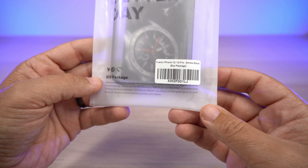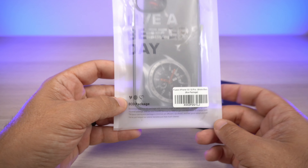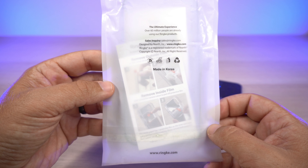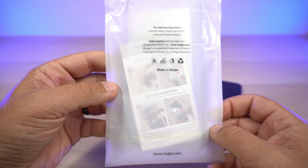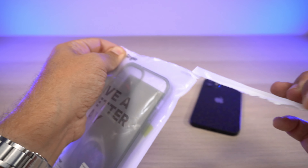The Ringke branding is at the top and it says 'Live a Better Day.' On the front it has the eco package info, and on the back it says 'The Ultimate Experience — over 60 million people are already using our Ringke products,' so they're definitely doing a little plug there for themselves.